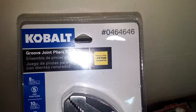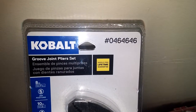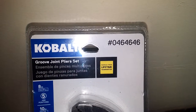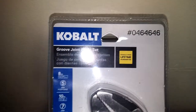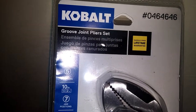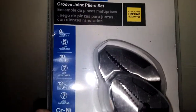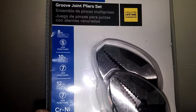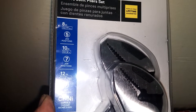Let's give them a look. It'll cost you right at $20. The product is made by Cobalt, part number 0-4-6-4-6-4-6, groove joint plier set with a hassle-free lifetime guarantee. The 8-inch has a max jaw of 1-3/8 inch with 5 jaw positions. The 10-inch has a max jaw of 2 inches with 7 jaw positions. The 12-inch has a max jaw of 2-5/16 inch with 7 jaw positions. Made from chrome nickel steel.